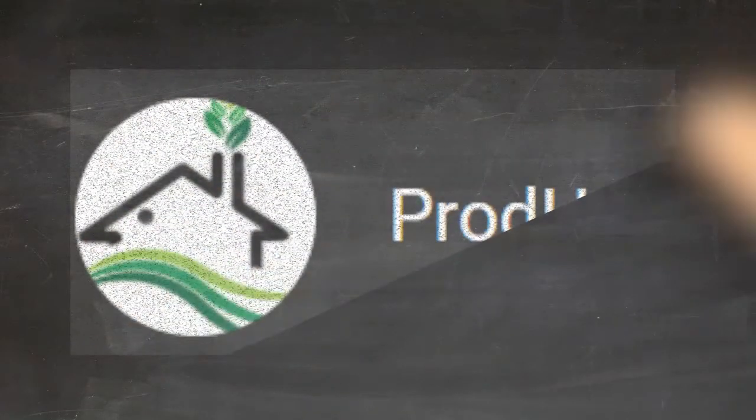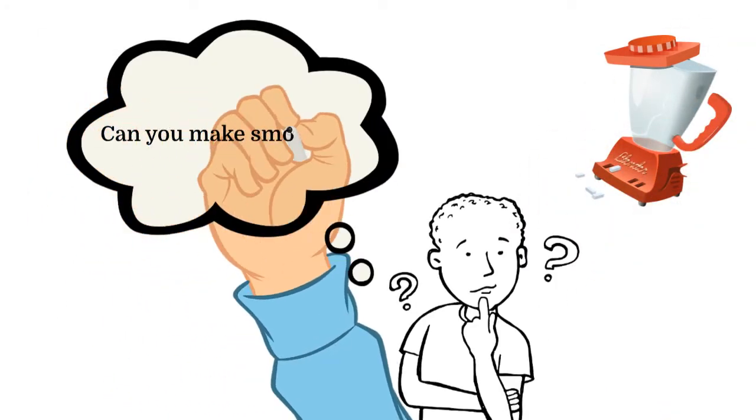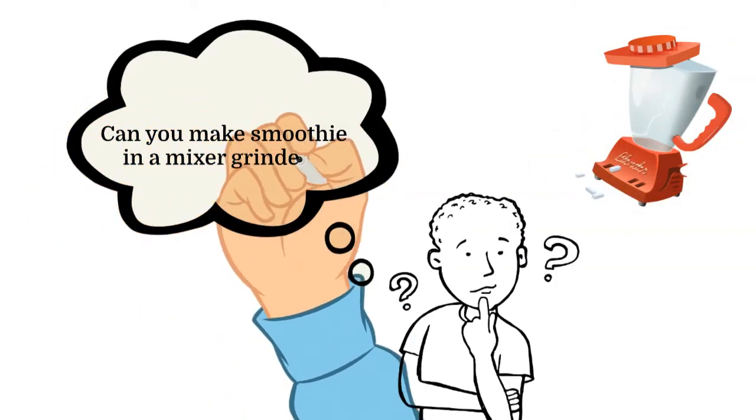Hello friends! Welcome to Praudhut channel. In today's video, we are going to discuss: can you make a smoothie in a mixer grinder?